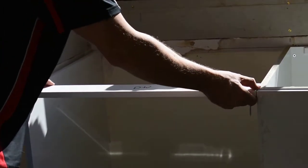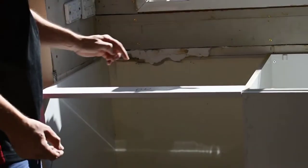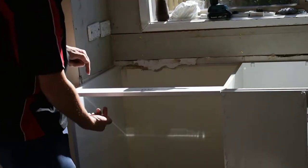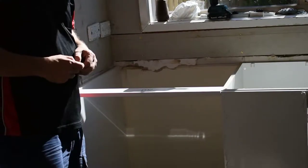All we do is we sit it level with the top, we screw fix it in through there, and when we put our bench top on, we're able to drill through there and actually screw fix into our bench top.